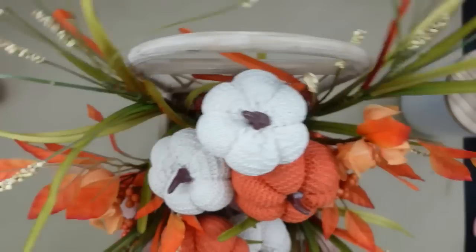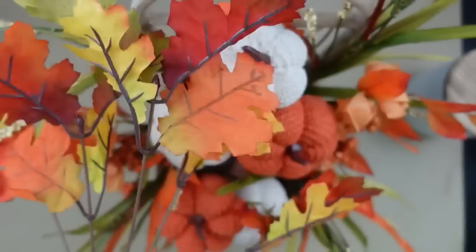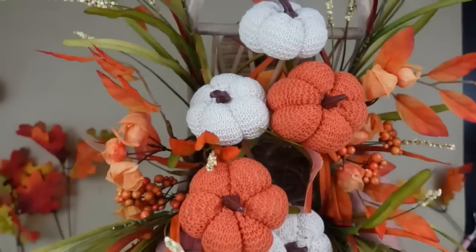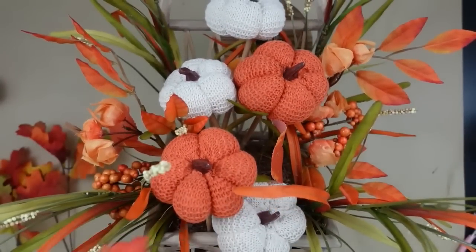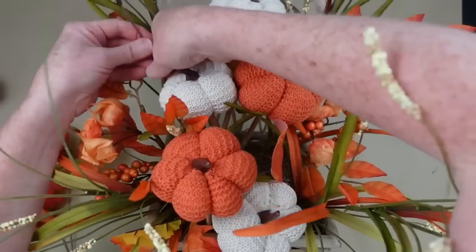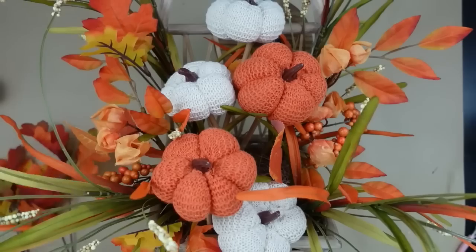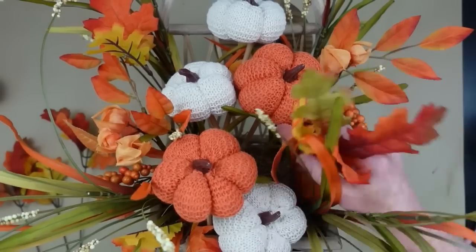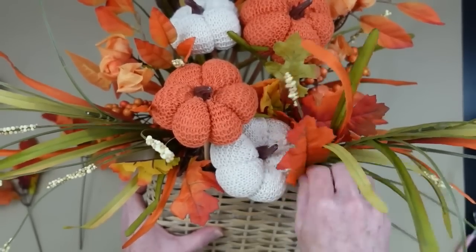I wanted to make it a little fuller, so I'm taking a pick of foliage — going for the colors I already have — and adding just a little of that yellowy color in there too. I've cut these off at varying heights: some on short stems for the front near the shorter pumpkins, and some on longer stems for the back where the taller pumpkins are. I'm adding them in wherever I feel I need a little more fullness.